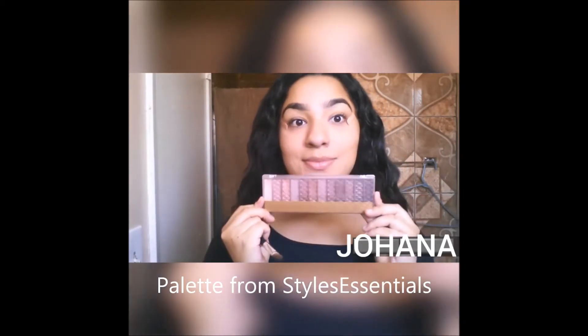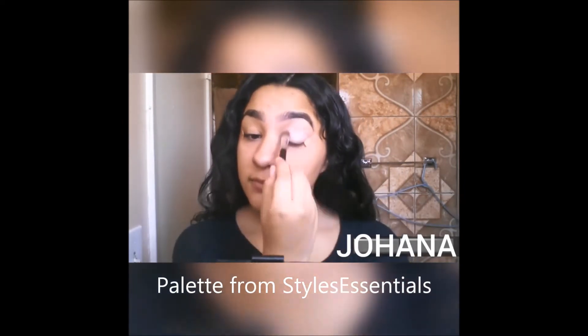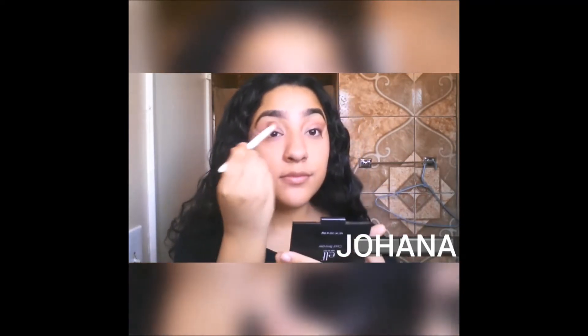Now we're getting to the fun part — the eyeshadow part. I'm going to be taking some of that pink pearly color with a brush and turning it all over my eyelids. With a fluffy brush, I'm going to be taking that orange color and putting that all over my eyelids as well, starting from the outer corner in. This color is going to serve as a transition for the rest of our eyeshadow, so it's okay if it looks a little messy because we're going to be blending that out throughout.